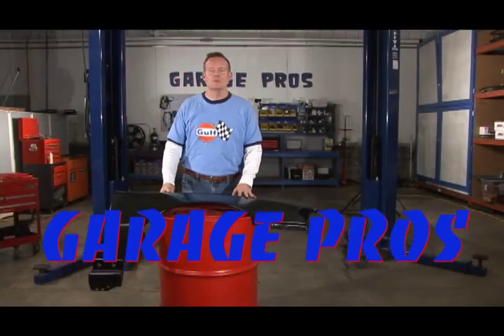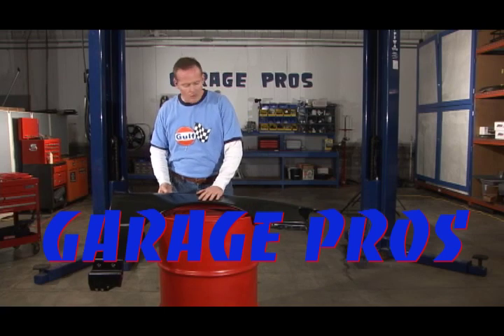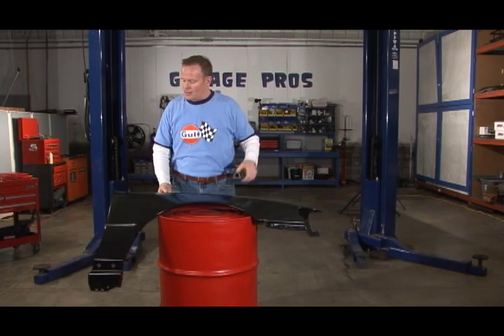Hey, thanks for joining us again at Garage Pros. I'm Mark Nolan, and I was wandering around through the warehouse back there.